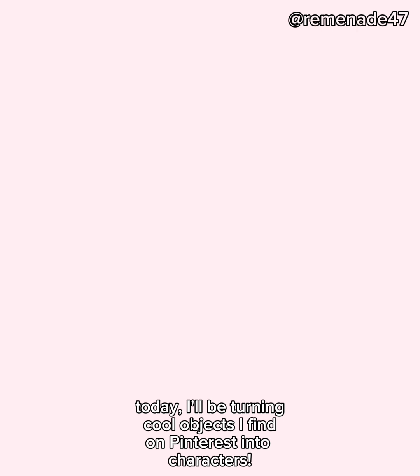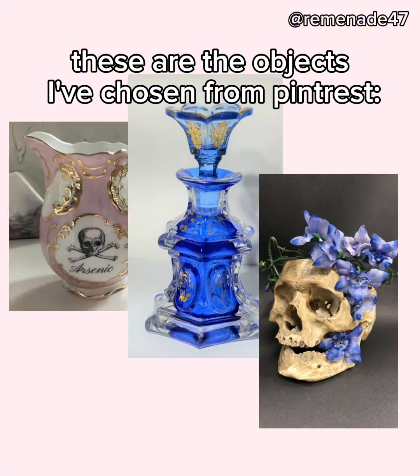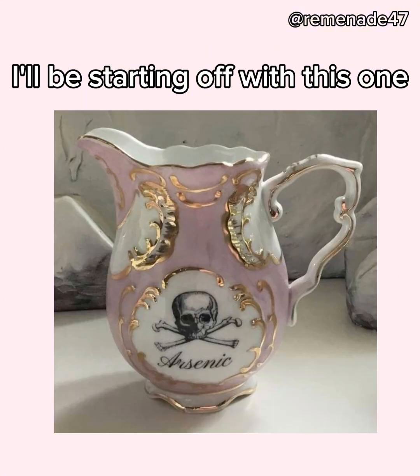Hello! I'm Reminaid, or Remina on my Instagram. Today, I'll be turning cool objects I find on Pinterest into characters, or trying to at least. These are the objects I've chosen from Pinterest. I'll be starting off with this one.